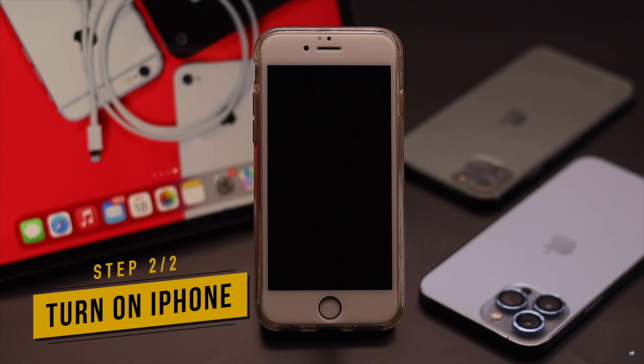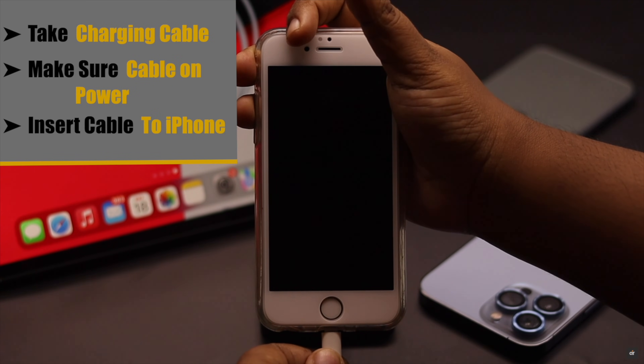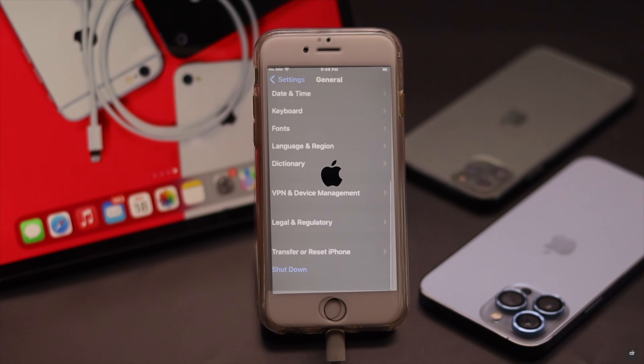If you want to turn it on without using the power button, take your charging cable and make sure it is connected to power. Insert it into your iPhone 6s and 6s Plus and it will turn on.